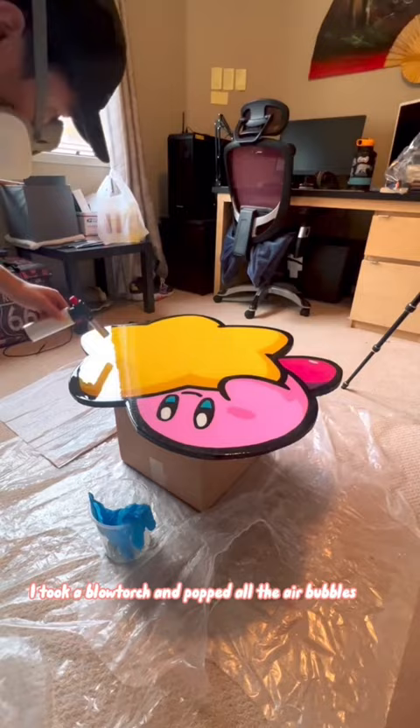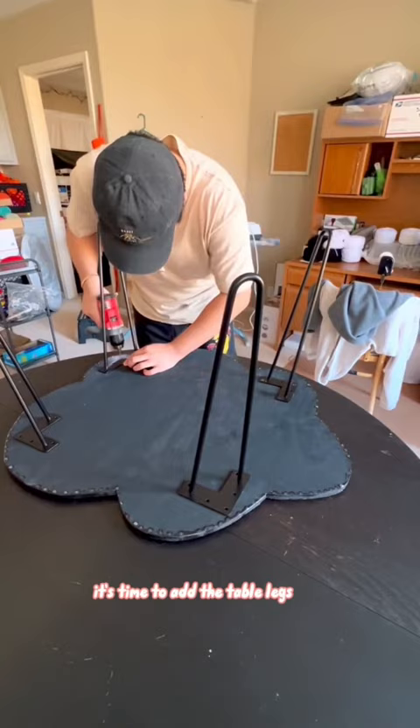And after letting it sit and cure for three days, it's time to add the table legs. I got these legs from Amazon — they're about $20 for a set of four.